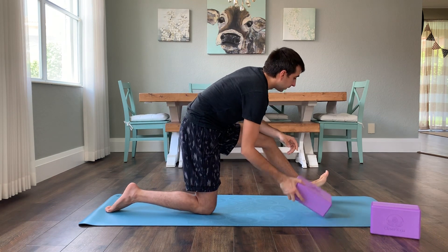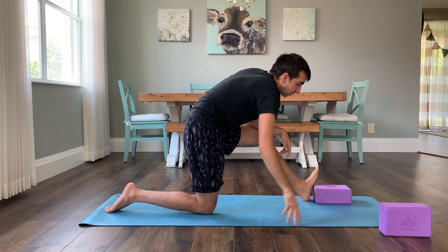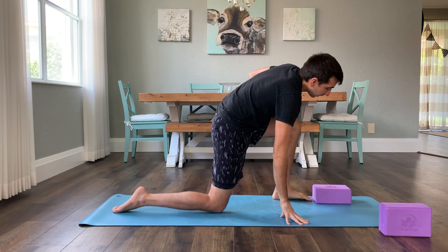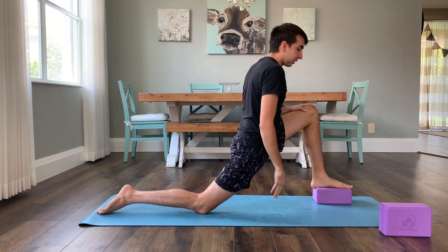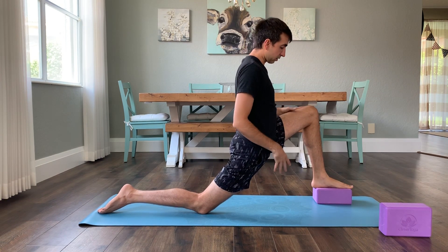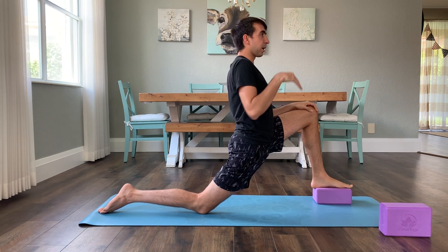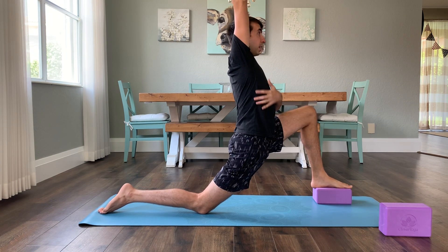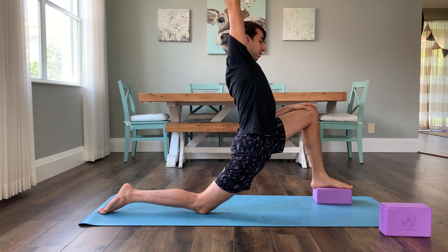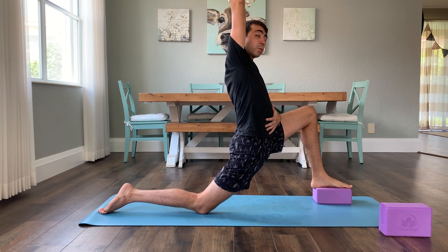Take it back out for a second. Take a block and we're just gonna put it nice and flat on the low side for height. You're gonna put your foot on top of the block and go back into the psoas stretch. This just adds a little bit of depth. Find the same thing — finding the breath, the front side of the hip. You can even lengthen up here. Just kind of lengthening up, finding these big belly breaths, working to release tension.